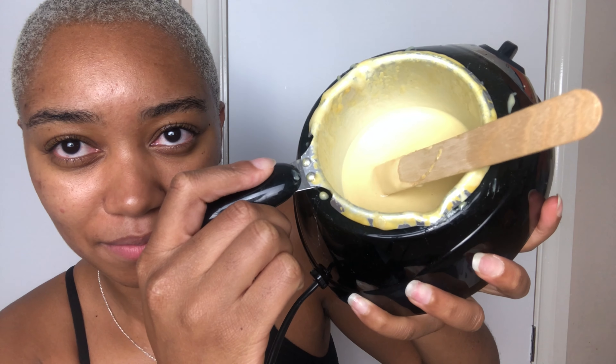You plug it in for an hour and leave the wax to melt. When you're done with it, you just unplug it and let it harden up, then put it back in the box. It's been on for nearly two hours now.